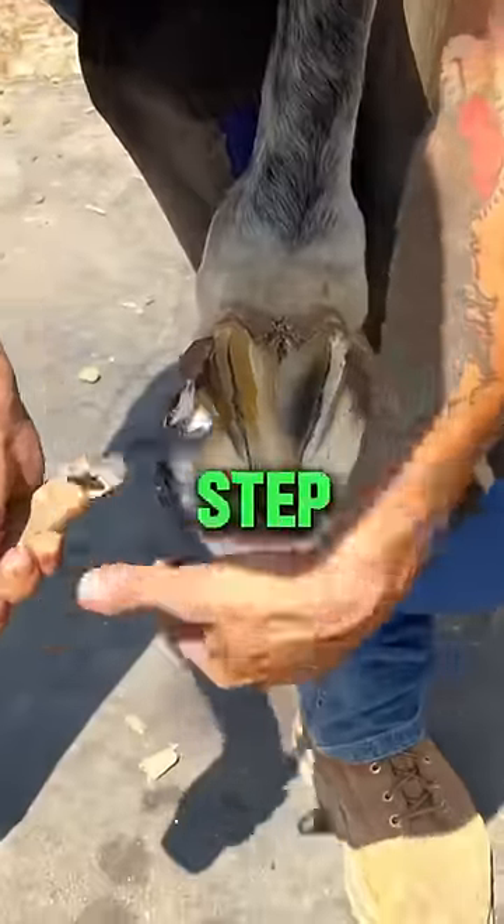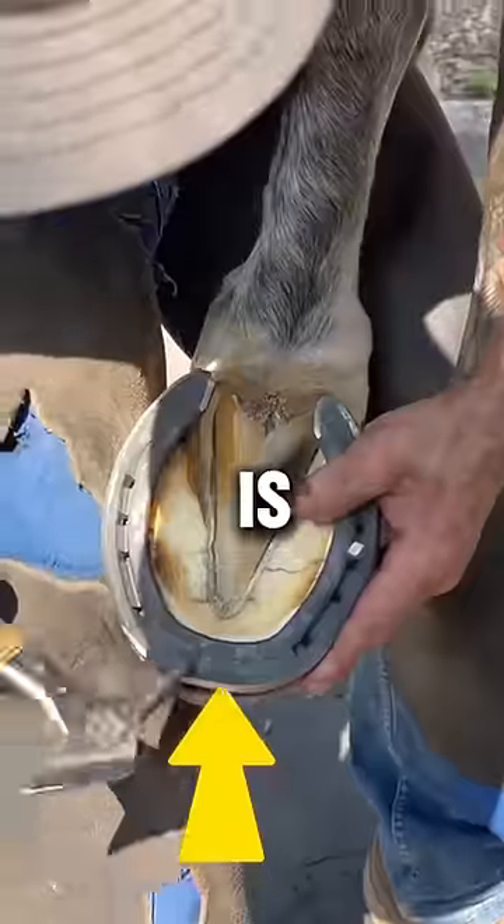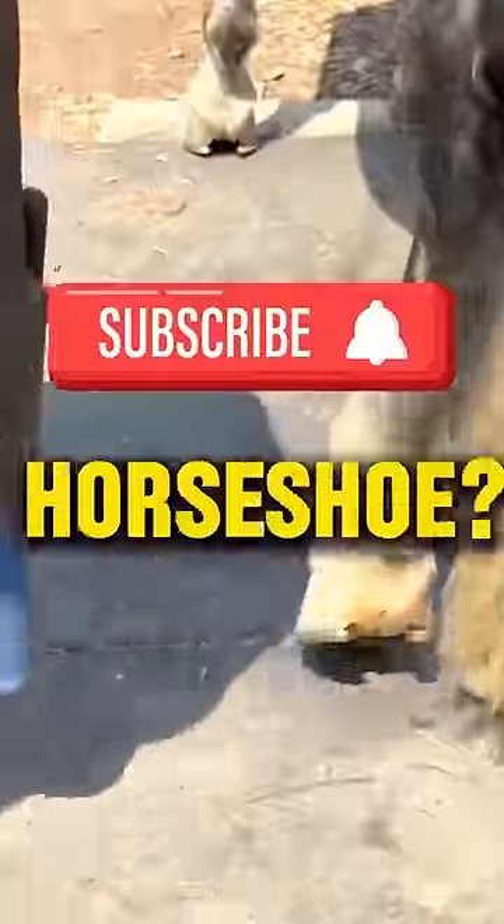The final step of putting on the new shoe is actually nailing it into the horse's foot, and the horse is ready to go. Would you change a horseshoe?